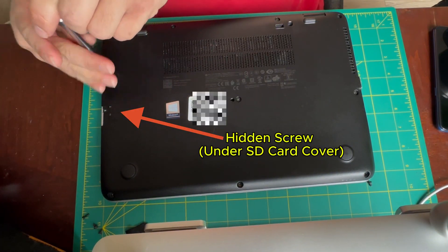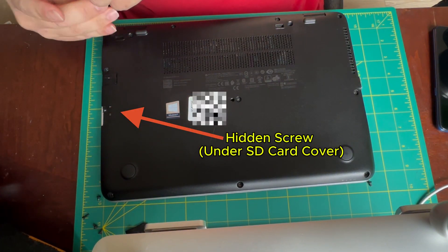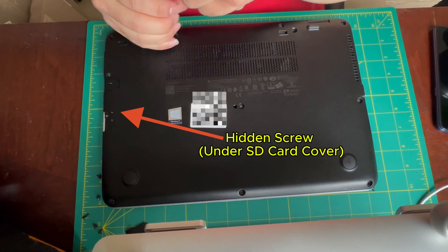I'm starting by just removing the 10 screws plus the hidden screw under the SD card cover that hold the bottom case on.